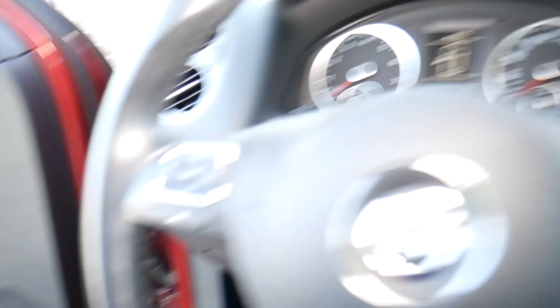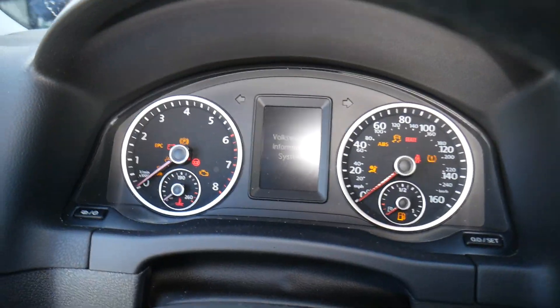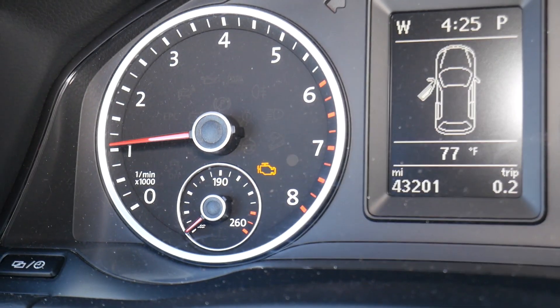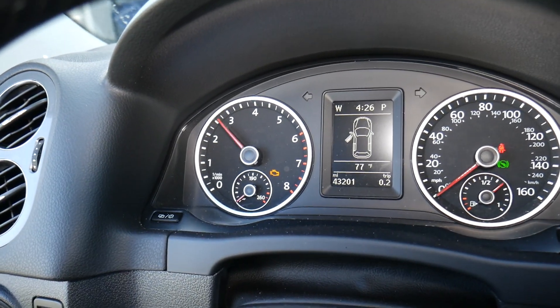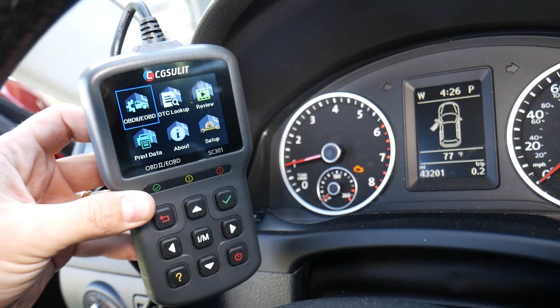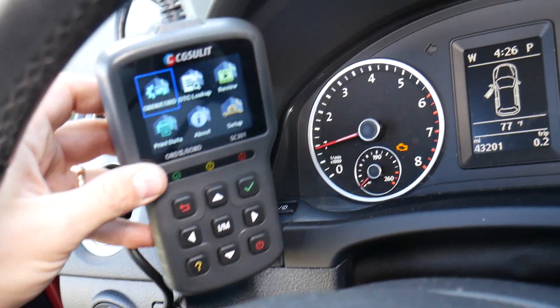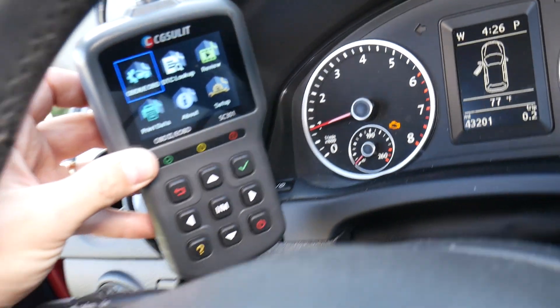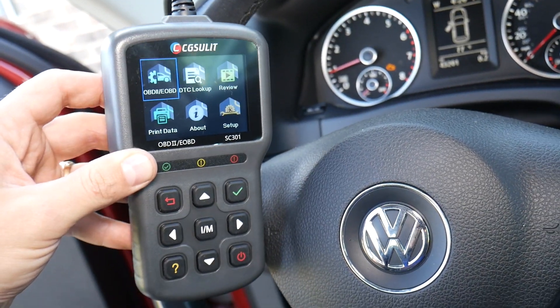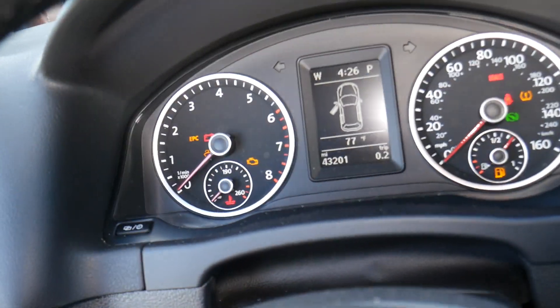I'm going to connect to the OBD port — it's usually under the dash, somewhere under the steering wheel in most cases. I'm going to start the car to demonstrate how the engine light stays on. The car runs, but fuel economy is poor and the engine light stays on. Now we're going to see if the scanner tells us exactly what's wrong with it. First I need to turn the car off, then turn the ignition to the second position without starting the vehicle so the lights are on.